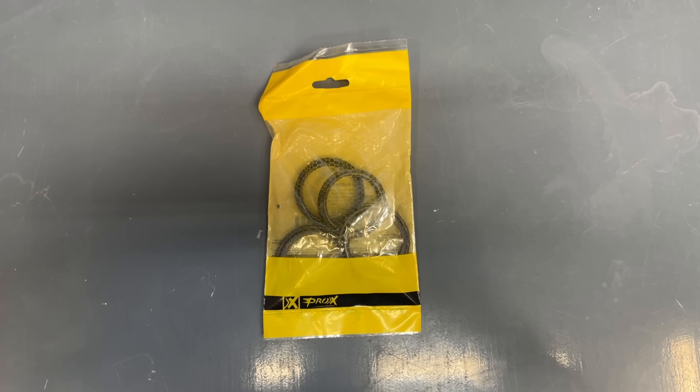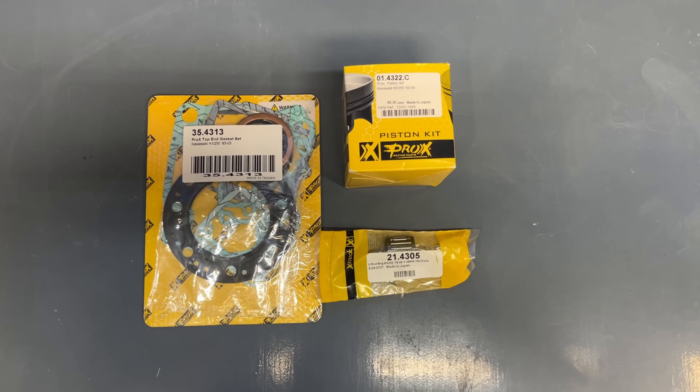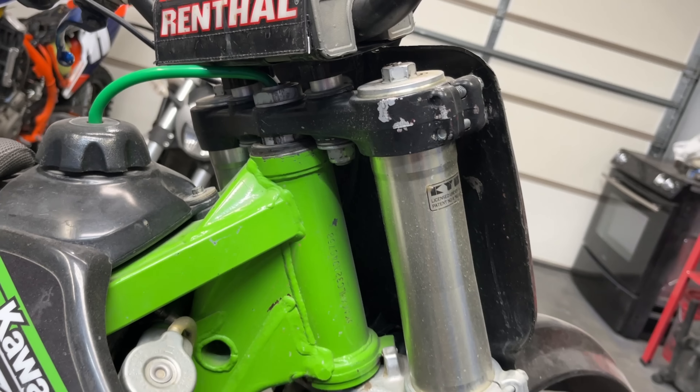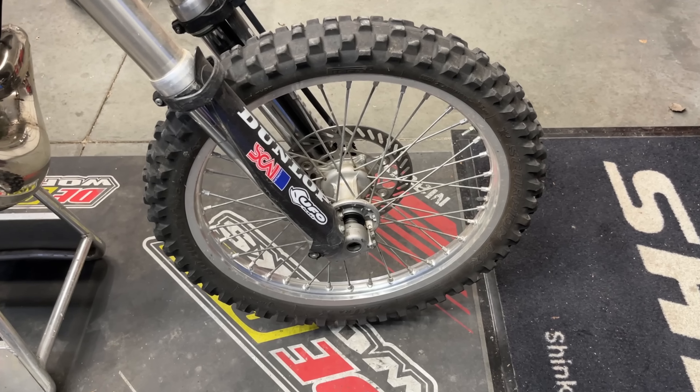I ordered an air filter, fork seals, a clutch cable, as well as a top end kit. I also decided to modernize the look of the bike a little bit using Dupli-Color paint products to paint the triple clamps and the wheels.